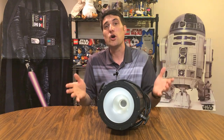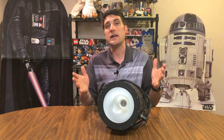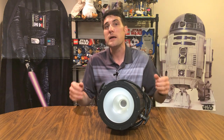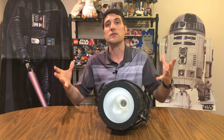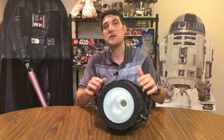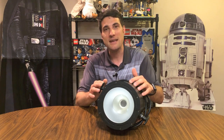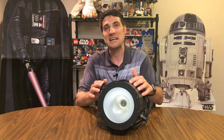Hey guys, are you having a glow party or maybe a blacklight dance and you're looking for a light that's going to light up the room, make people glow, make their t-shirts pop out with the UV light? I'm going to be checking out this light right here — this is the American DJ UV COB Cannon LED light.